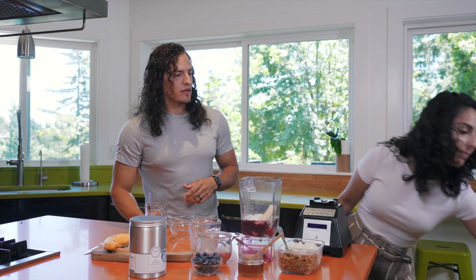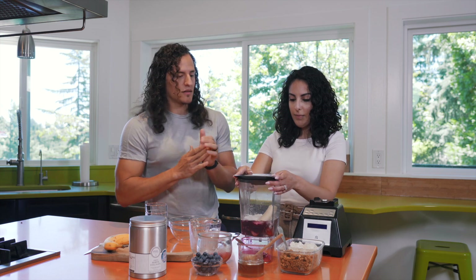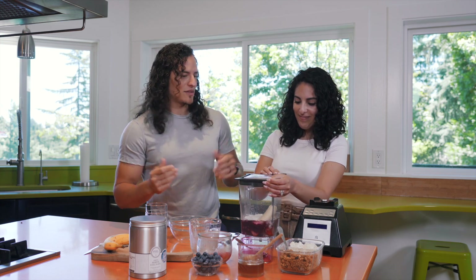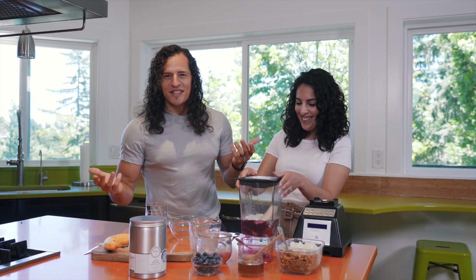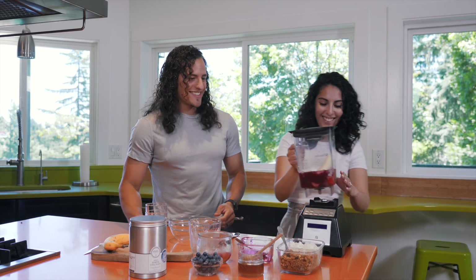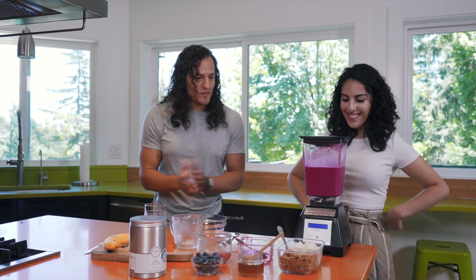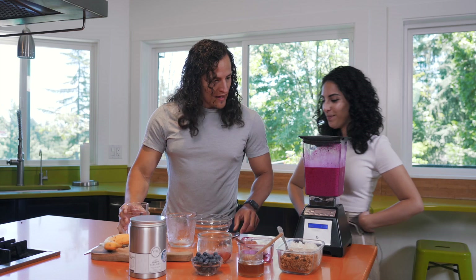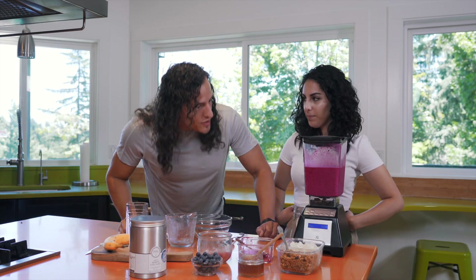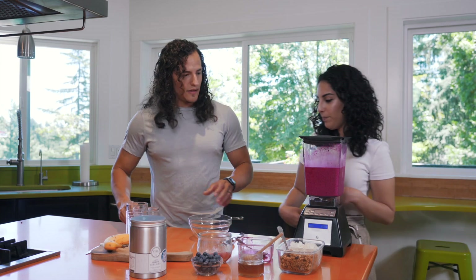So go ahead, let's throw the lid on that and throw it on top of the blender. I'll do the magic snap and we'll blend this sucker — blend this baby, blend this smoothie, turn it into a smoothie bowl. All right, there we go, just like that. That looks so incredibly vibrant, so strong, so bold — I love it.